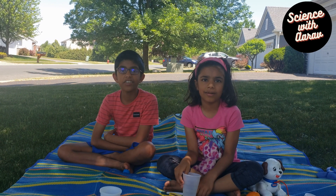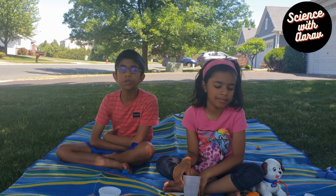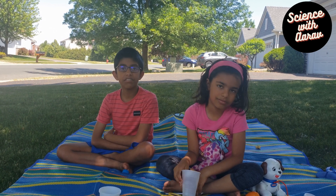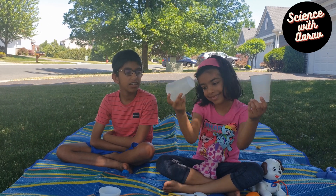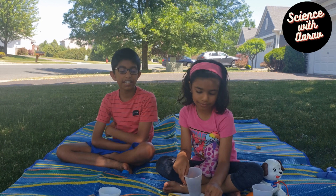Hi friends, Ava here. Hi, Aurev here. Today we're going to be doing a fun experiment in our front yard. It'll be easy to clean up as we are doing it outside. We're going to make impressions in Plaster of Paris. Sounds interesting, right?